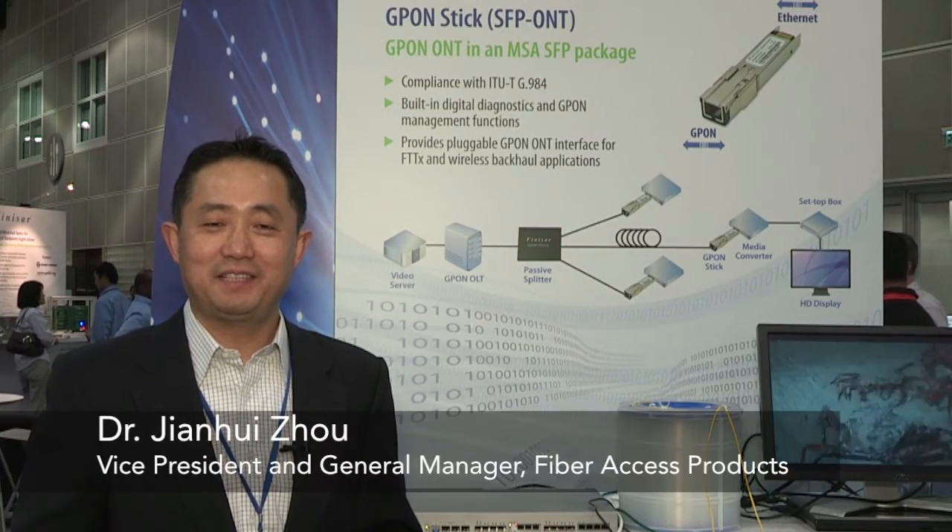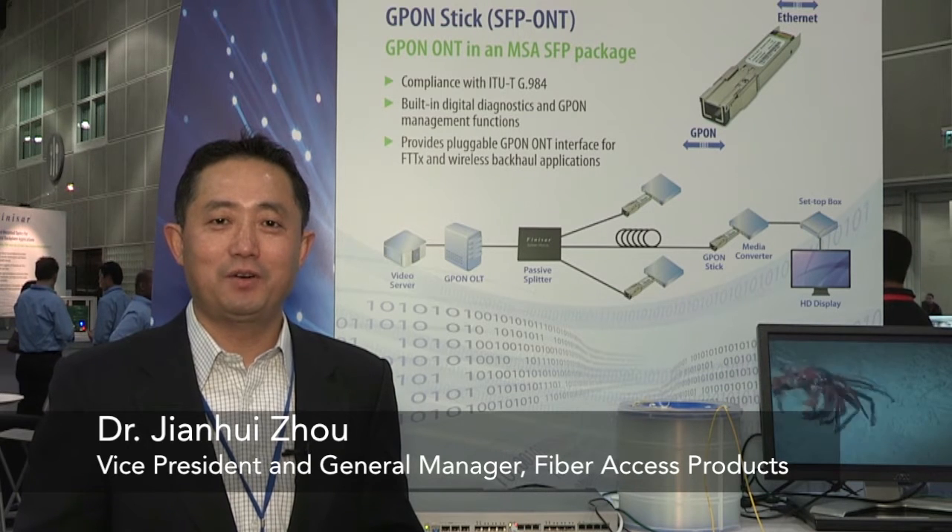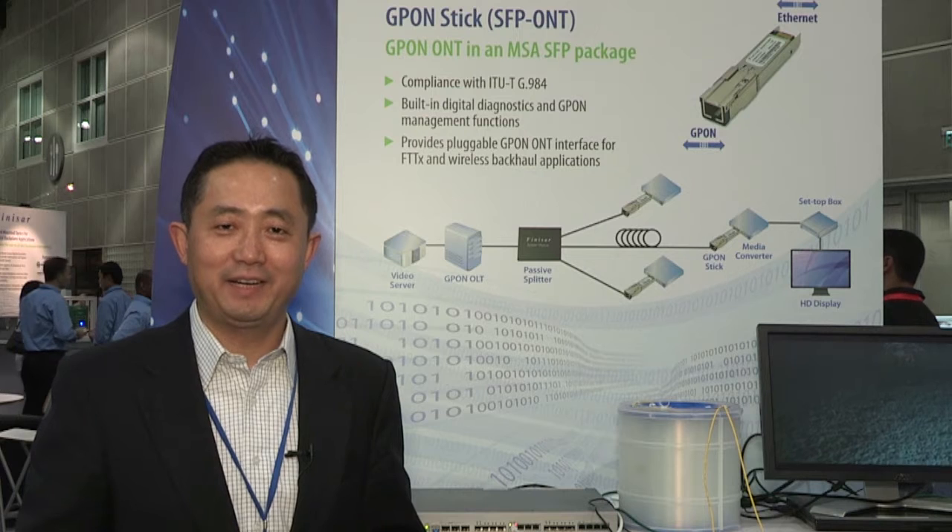Hi, my name is Jianfei Zhou, vice president and general manager for the fiber access products at Finisar, here at OFC 2012 in LA.